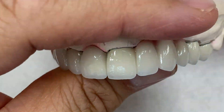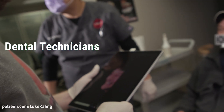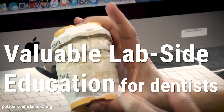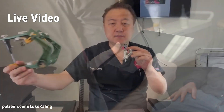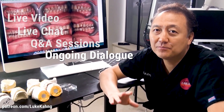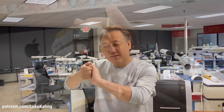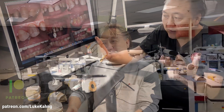Subscribe to Luke Kong's Patreon for ongoing training for dental technicians, lab owners, and aspiring lab owners, as well as education from a lab side for dentists. For just $25 a month you can train with Luke online via live video, live chat, Q&A sessions, and ongoing dialogues on Patreon. Additionally, dentists can get valuable information from a lab-side perspective on live, ongoing cases that Luke Kong is presently working on in his laboratory. Subscribe today.